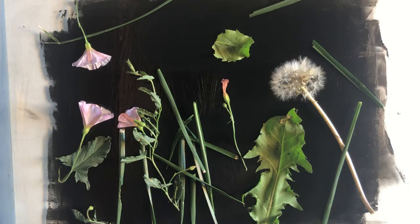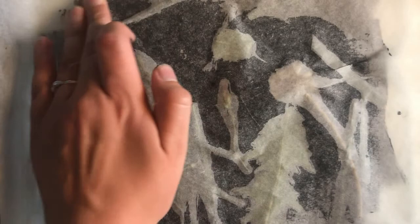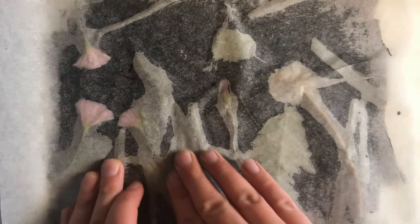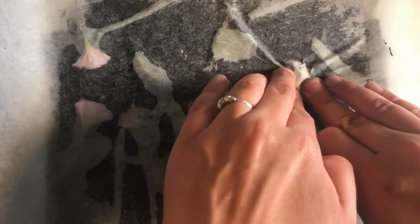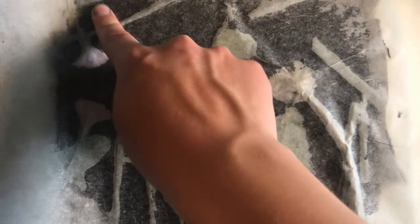Once I have a composition that I'm happy with, I'm going to quickly grab my paper and put it on top and really press down along the ridges and edges of each object to make sure that ink will transfer even in those areas that are sort of harder to reach. Here I'm using tracing paper, and I did this so that you can really see the process. But tracing paper is also great because of how thin it is as a printmaking paper — you can really capture a lot of texture and detail because of how easy it is to push into those cracks. One thing I love about this process is the quality of texture you can get and the unexpected parts of the process and the final products that are always surprising and exciting.